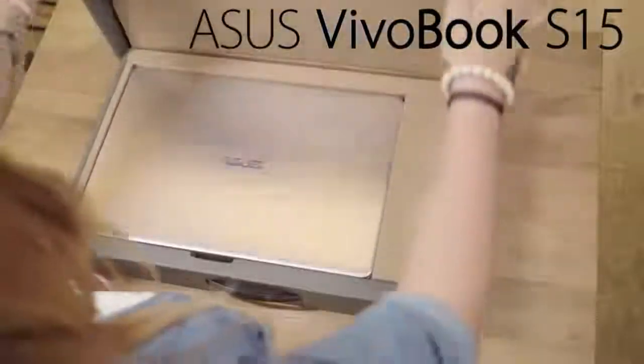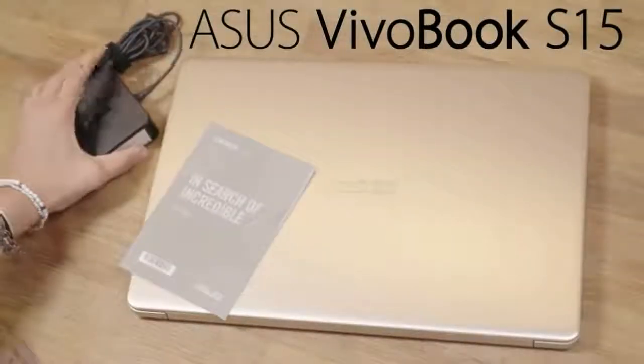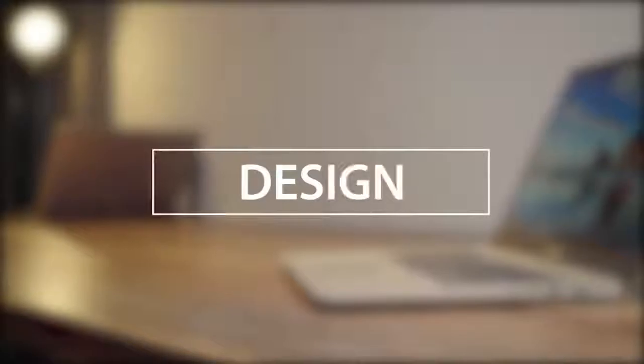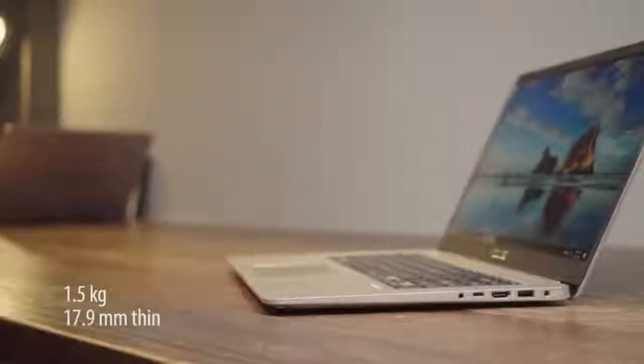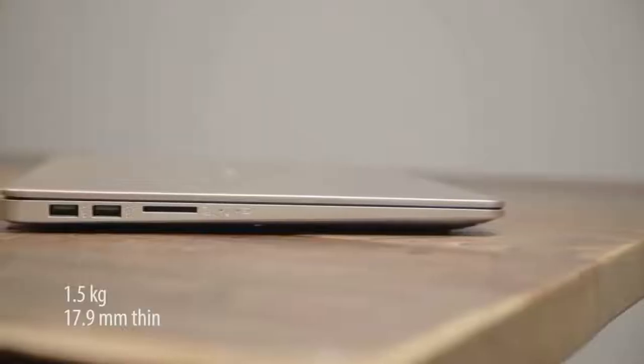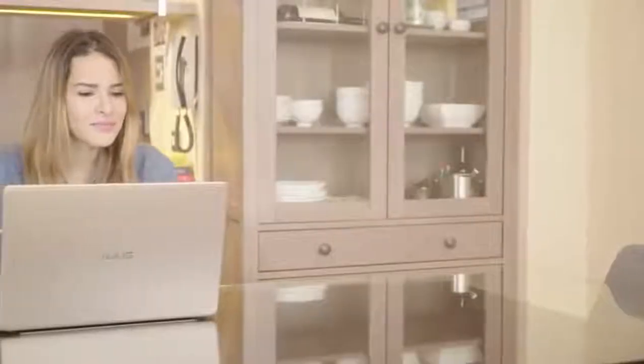This is the ASUS Vivobook S15. It's as light and portable as it is powerful. First and foremost, the Vivobook S15 is built for life on the move. That means a slim profile and lightweight — it can fit in your bag seamlessly, ready to go where you go. The design follows closely in the ASUS lineage of class and elegance.